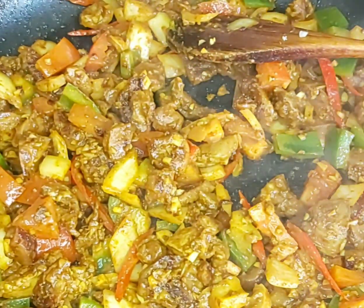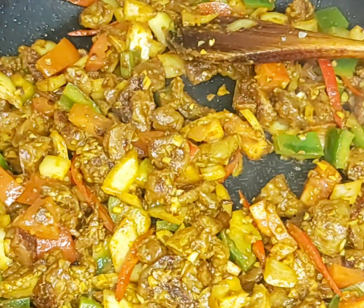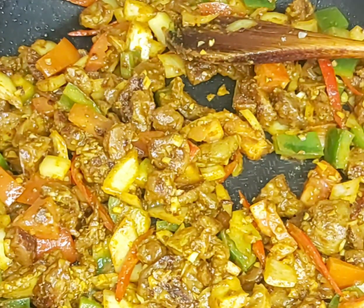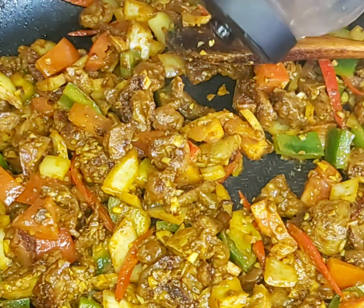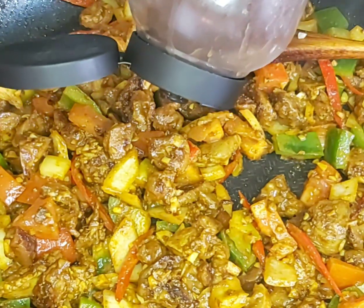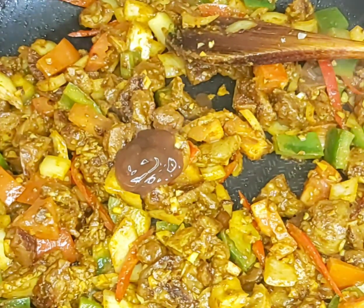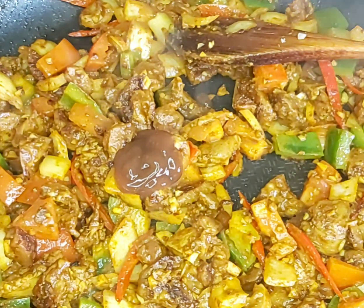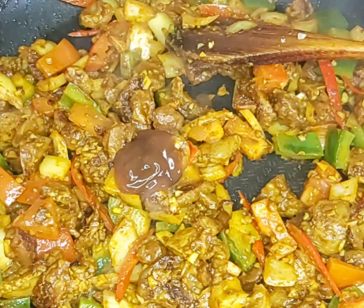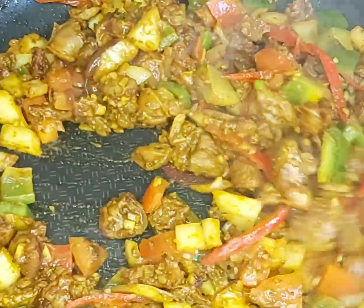For more sweetness and depth of flavor, you can add a little bit of ketchup and tamarind — just a small dash of tamarind and a little ketchup. That will give enough flavor to the dish.